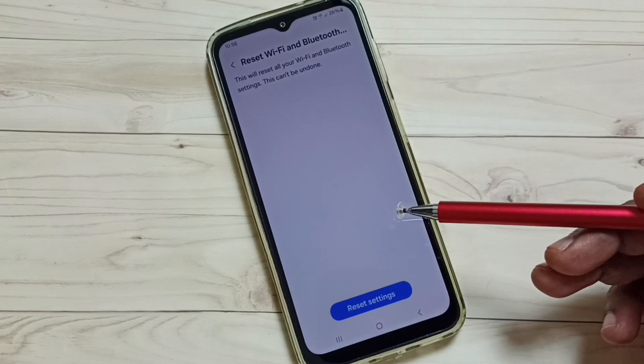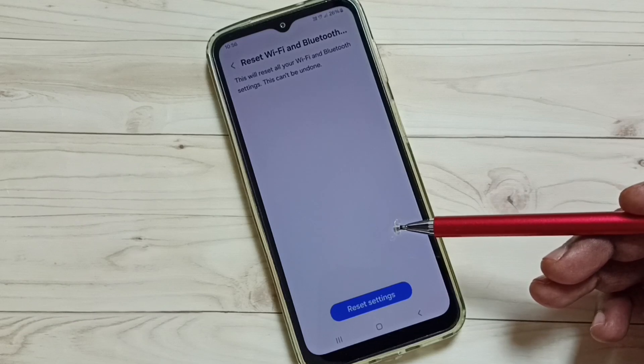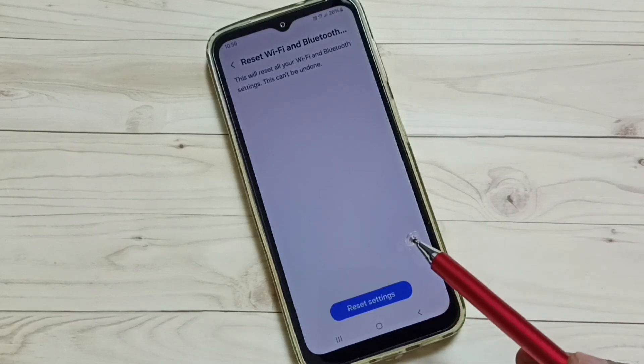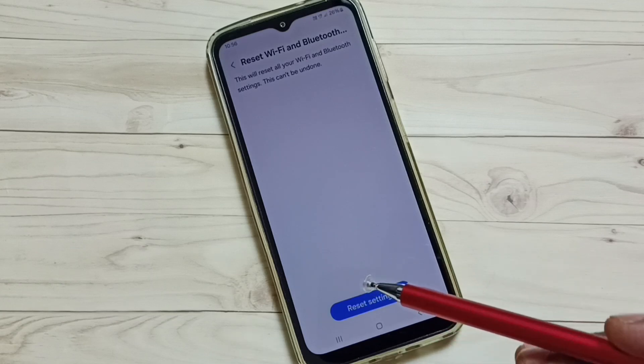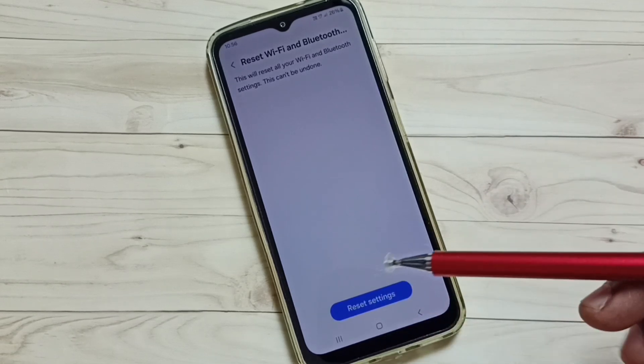After this reset operation, you can check Wi-Fi — it should work. Please note that this reset operation will not delete any data from your phone; it resets only the Wi-Fi settings, so this is safe. After the reset, try to connect to a Wi-Fi router. If you are using a mobile hotspot, try to create a mobile hotspot again and then test it — that should work.